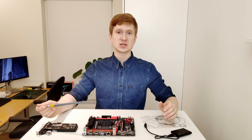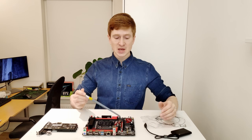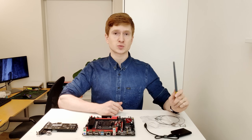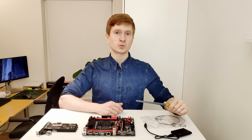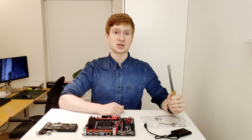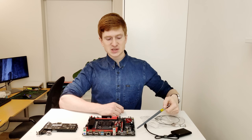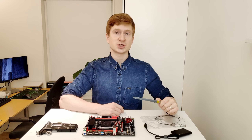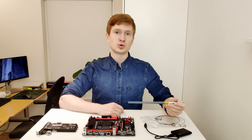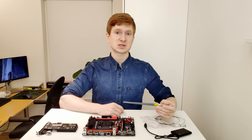One more issue: smart fan control. The CPU fan header works correctly with PWM fan control, but the second 4-pin fan connector does not support smart fan — fans connected there run at a static speed. The same applies to the 3-pin fan connectors, which is a standard limitation on Chinese motherboards. So only the dedicated CPU fan header supports PWM speed adjustment, which is at least better than the Machinist X99-K9, which had no working smart fan at all.